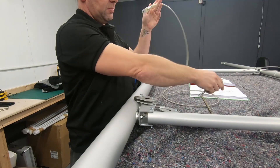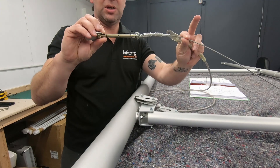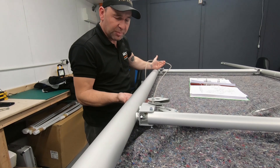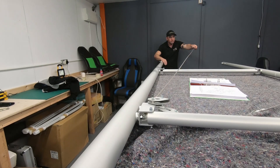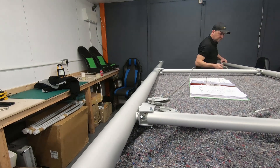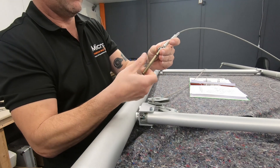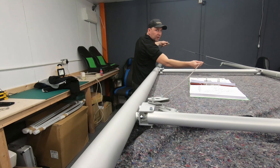We have two cables: one that has swaged ends, and another that has turnbuckle ends. First we're going to fit the swaged-end cable, making sure it goes over the top — the underside is the bottom and this is the top side. Then the other cable with the turnbuckle — slackening that right off at this time — goes on next, so that the turnbuckle cable goes over the top of the other cable.